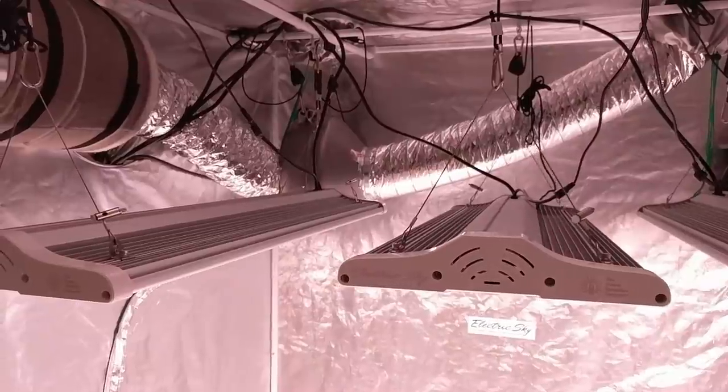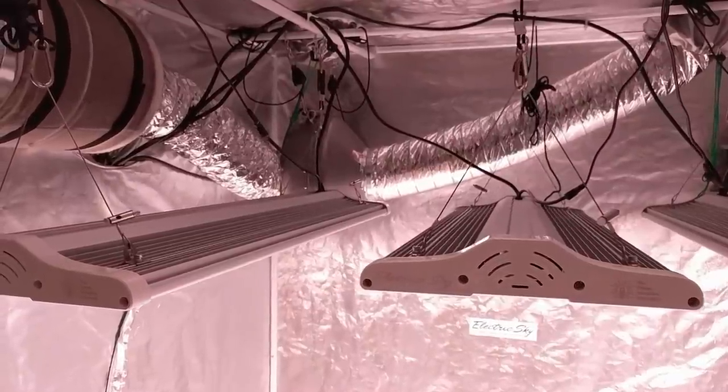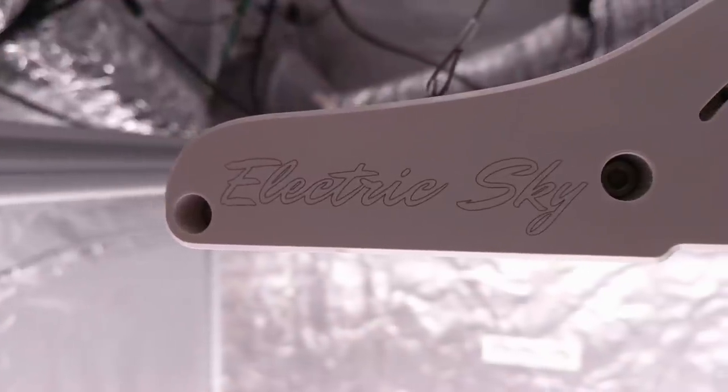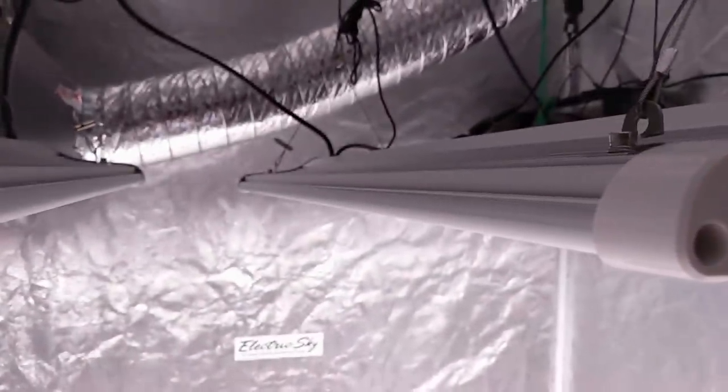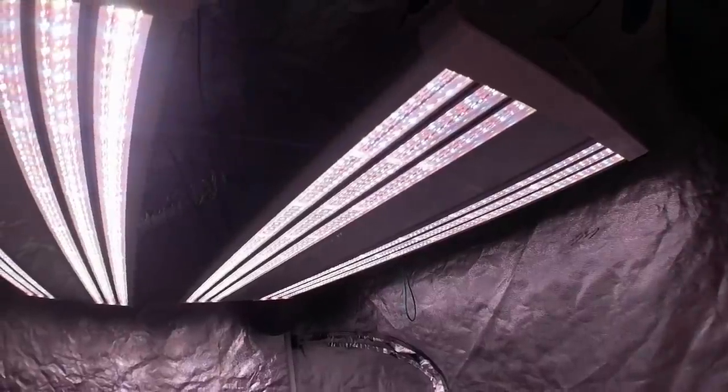Here are the three newly installed ES300s from the Green Sunshine Company. These units are 300 true watts each and they now come with dimming capabilities, which I'll get to in a second. I still haven't brought veg on over, so let's go get that done.